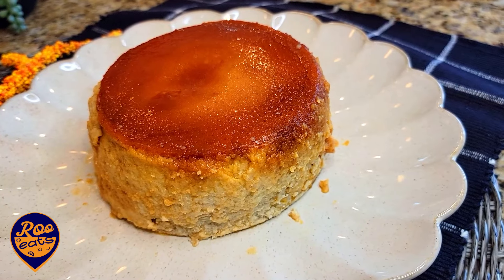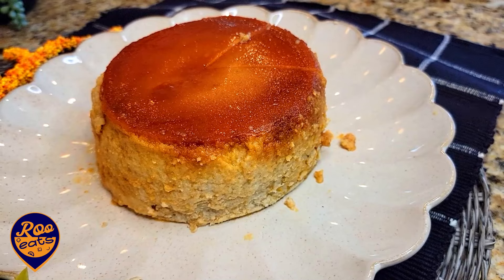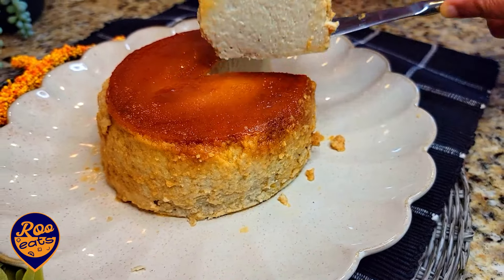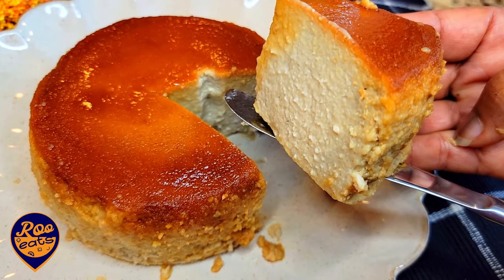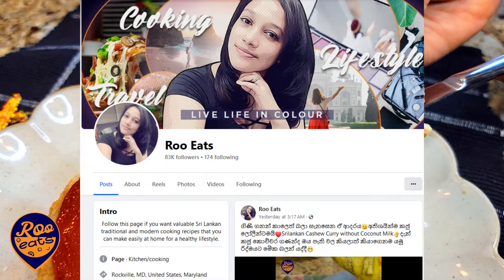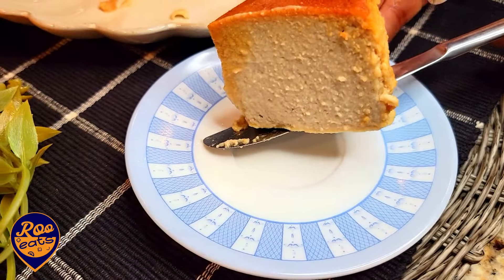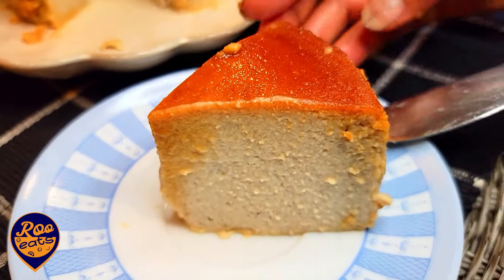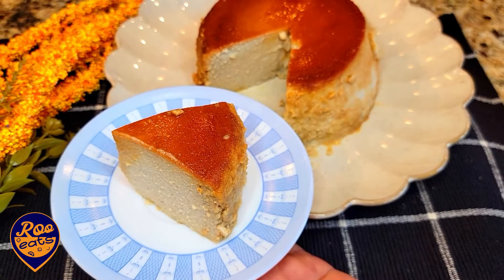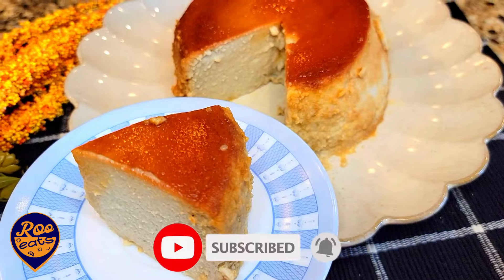If you like this video, please subscribe to our channel and share our videos. Please like this video and subscribe to our channel. Let us know in the comments below. Thank you.